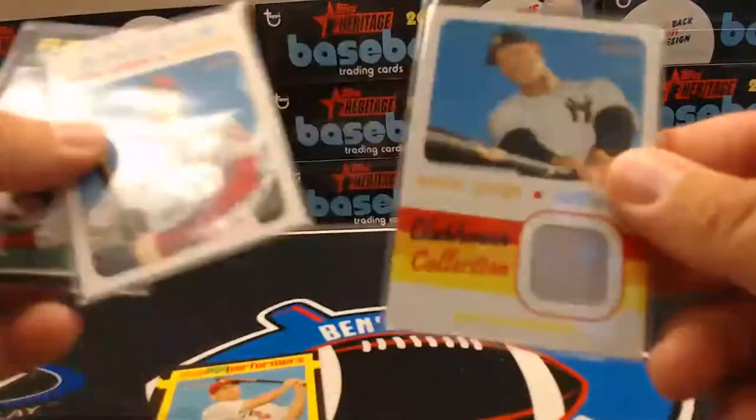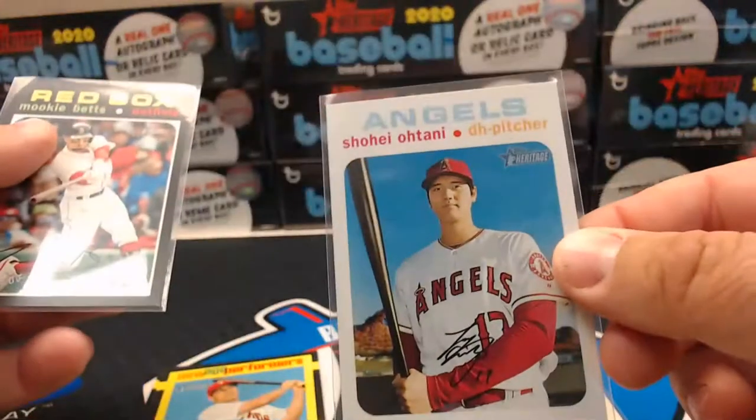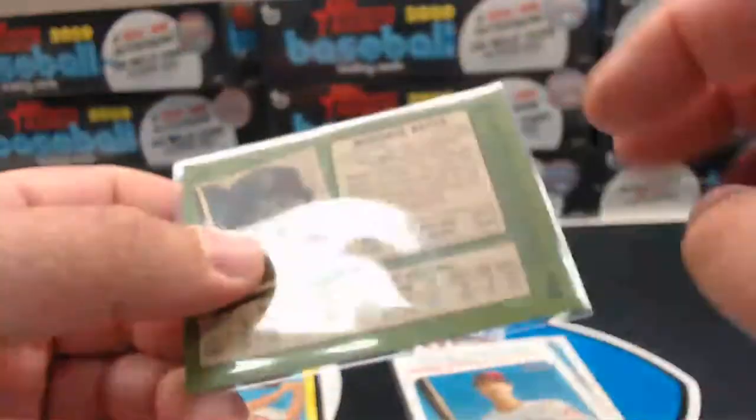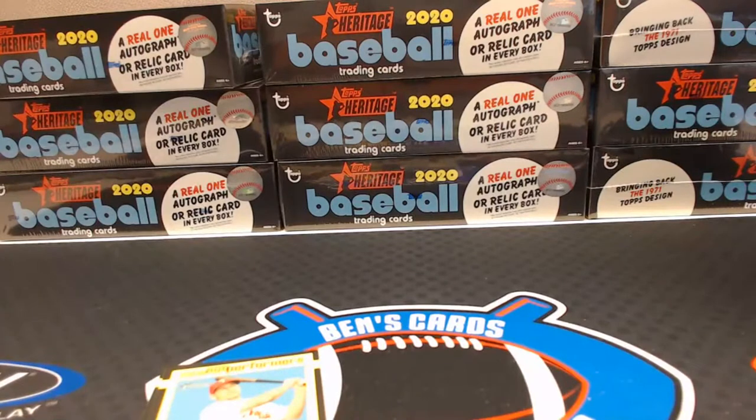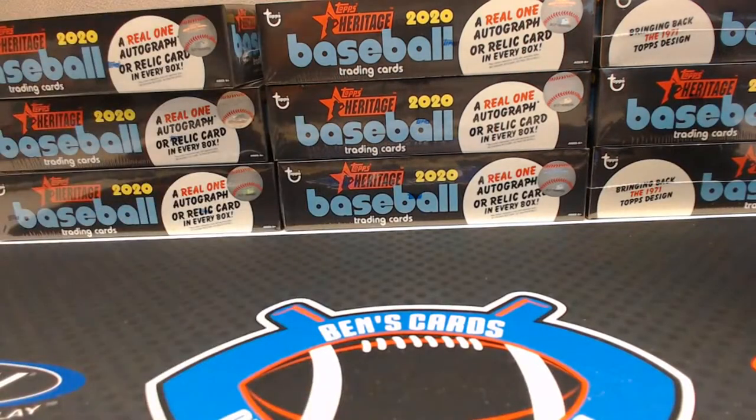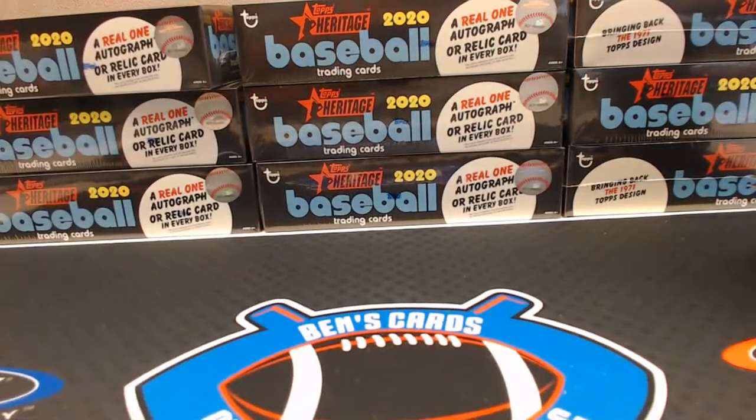So we got the Judge relic, white border Ohtani, and a Mookie action variation — that's pretty cool. Not a bad box. Got a few inserts — cards I like to keep sorted, makes life easier. Going to be a ton of cards to sort through. All right, next box.